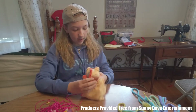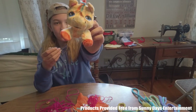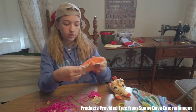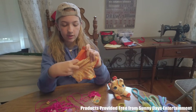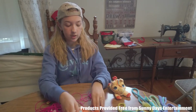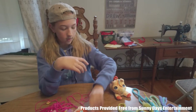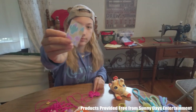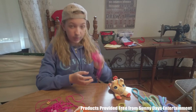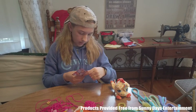And here we have our stuffed animal. There are two sheets of felt that I think you'll have to sew together and then stuff with some of this. And a sticker sheet. And here is the bed yarn.